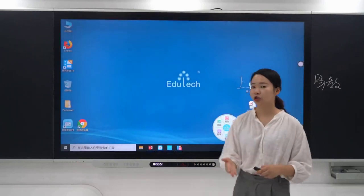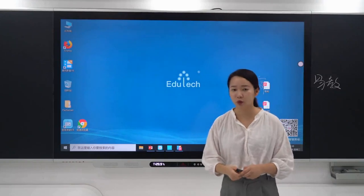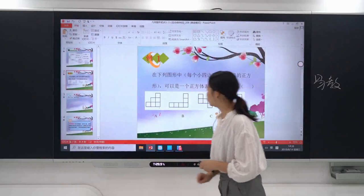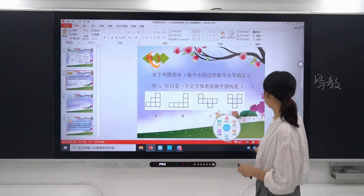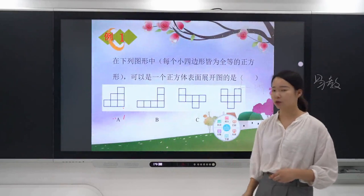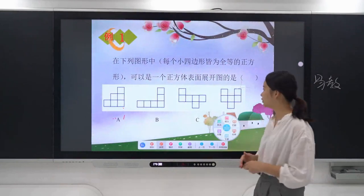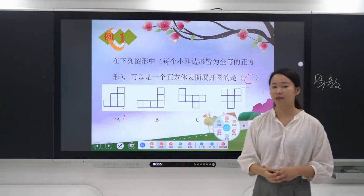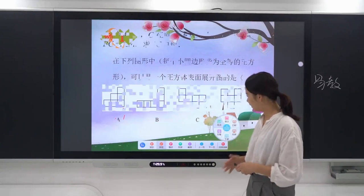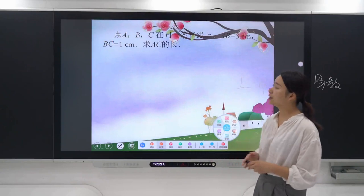Nowadays, teachers usually use PowerPoint to teach. Let me demonstrate how to make full use of it with the Smart Blackboard. For example, let's open up a PowerPoint. If you need to annotate and explain the content on a page, you can directly write along the question by just clicking annotation. If you want to flip the page, just click next page.